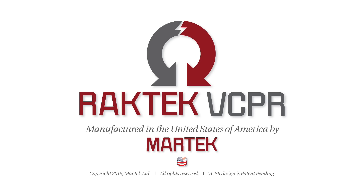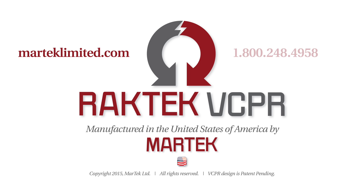For more information about the VCPR, to place an order, or to explore other MarTech Limited products, visit MarTechLimited.com or call 1-800-248-4958.